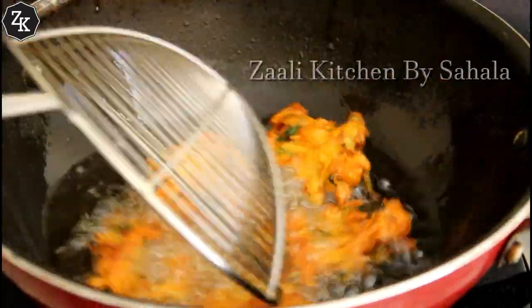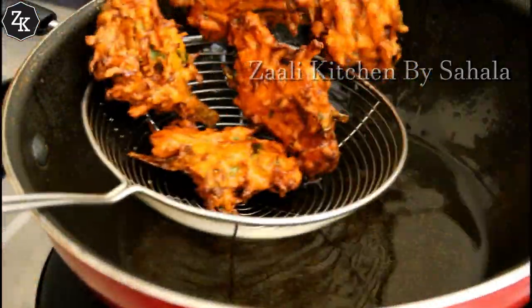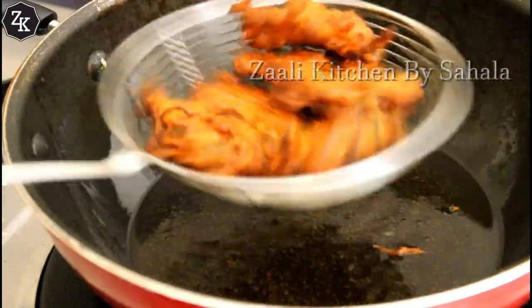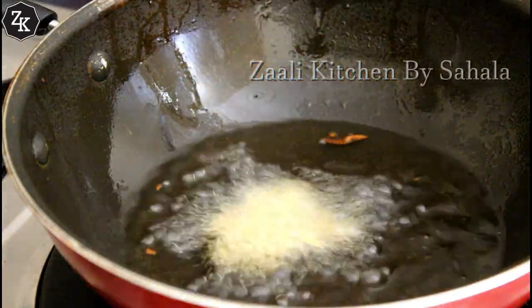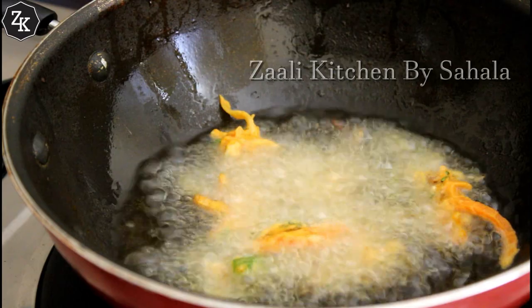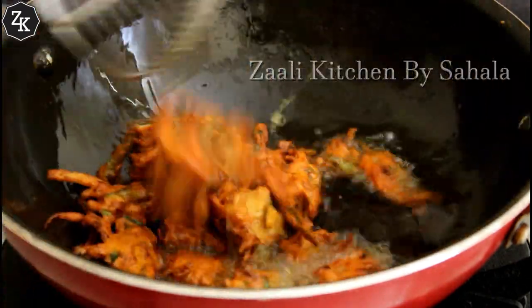We will mix it in 2 pieces. We will mix it with a batch of tissue paper and strainer. I will mix it in a little bit.